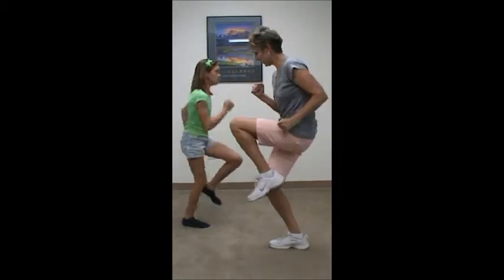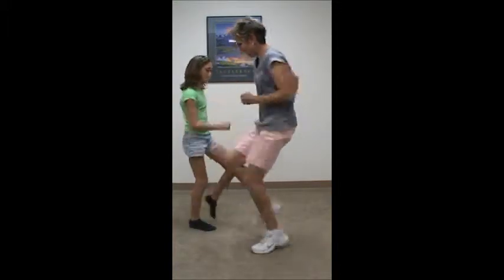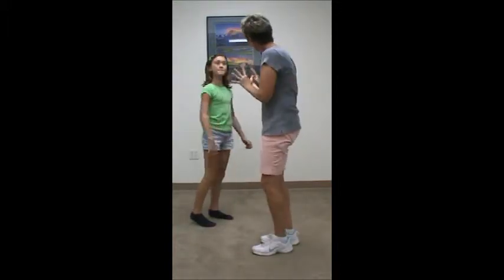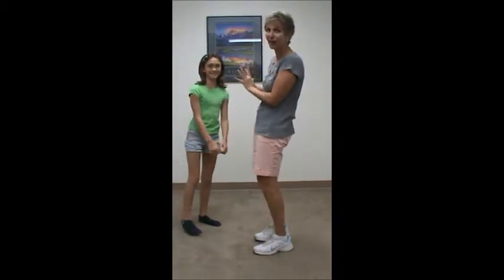So you ready? Good job. And stop. Now this time Nikki is the leader, and I'm the follower, so I'm going to have to follow her.